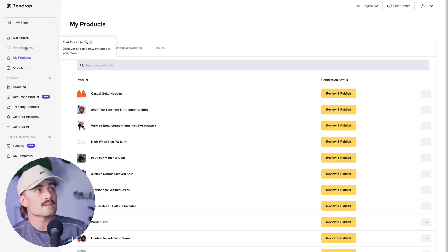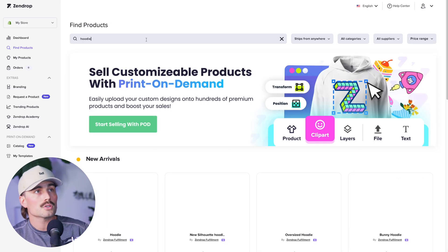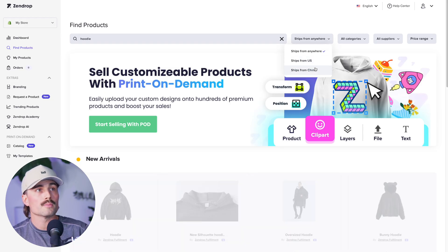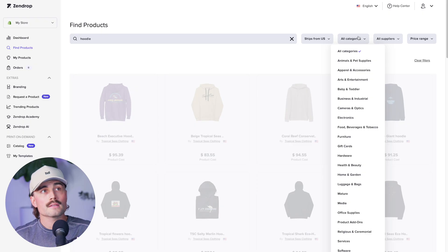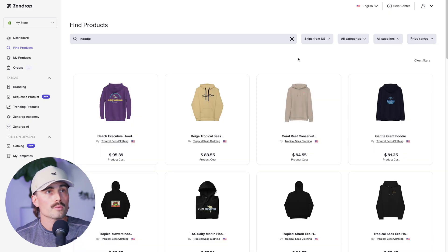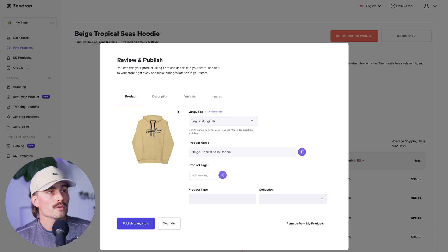Let's go over to Zendrop. On the left-hand side, we can go to Find Products, or scroll down to Trending Products. Since we have a clothing store, let's type in hoodie and click Search. On the right-hand side, you can select filters — ship from anywhere, ship from US, or ship from China. With all the tariffs going on, I'll select Ships from US. These will be a bit more expensive, but you'll get items faster and avoid tariffs. You can also filter by categories, specific suppliers, and price range. Let's say we like the looks of this hoodie — we can click Add to My Products.